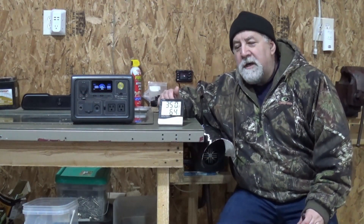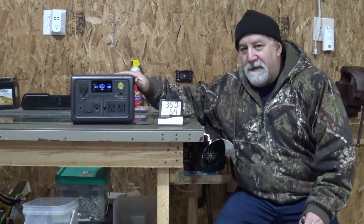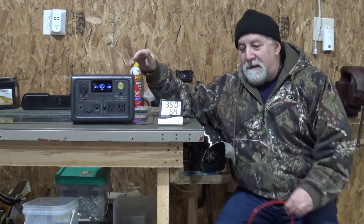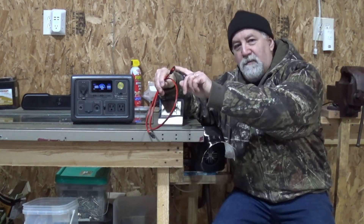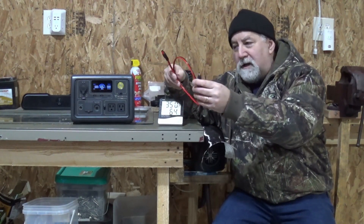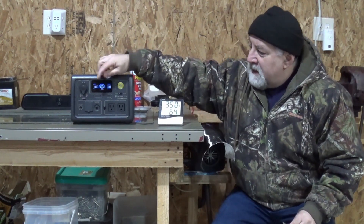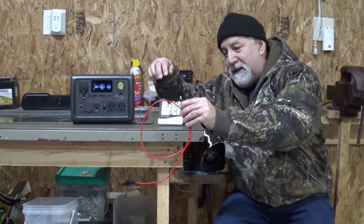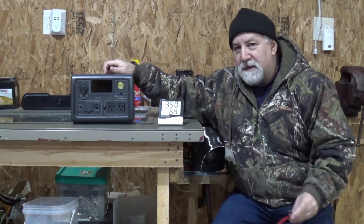Hey, welcome to the Gurge. In this video, I'm going to be powering my diesel heater with the BluEtti EB3A power bank. I'm going to be using the DC side of this, using a power cord I purchased on Amazon. It comes pre-installed with an Anderson power connector and a 5521 plug. I'm going to be running off the DC side of the EB3A, and I like the 5521 plug because it's a much more secure connection than the cigarette lighter connection.